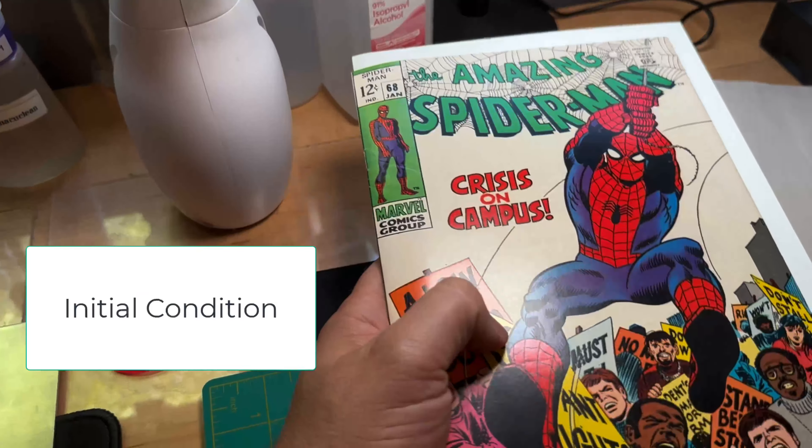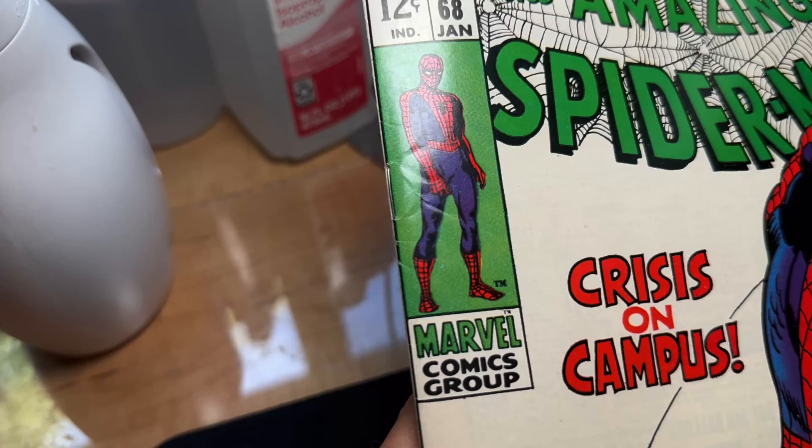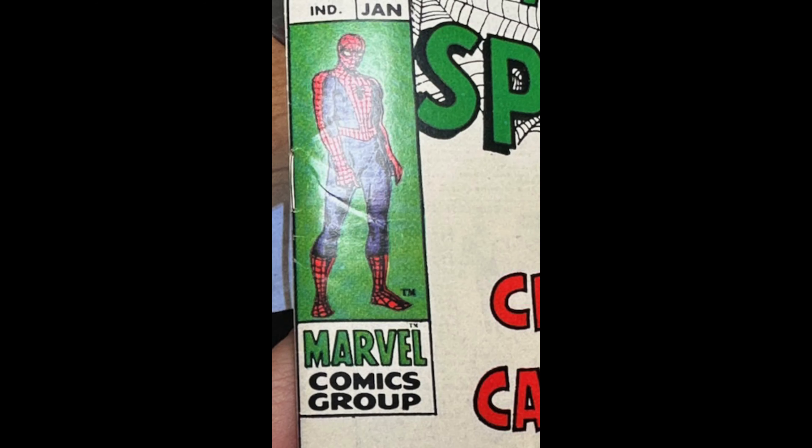I want to remove these wrinkles from my Amazing Spider-Man number 68, upper left hand corner here. Here's a static image so you can compare later.